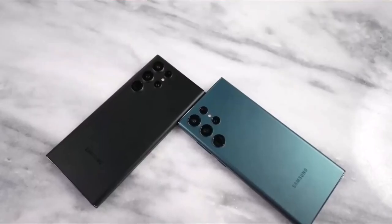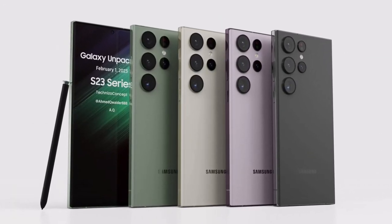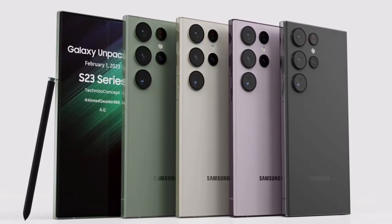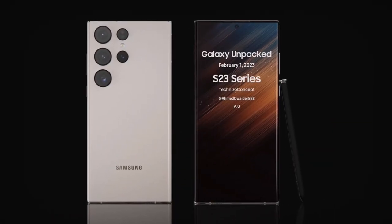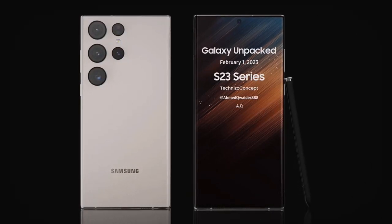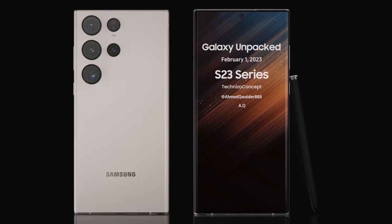Even though Quader is a reliable leaker, we don't think the renders accurately depict the Galaxy S23 Ultra, as the design doesn't look too ergonomic. Renders aside, it's entirely possible that the S23 Ultra will have a flat screen, given the current model apparently isn't doing as well as Samsung wanted, and addressing user complaints can help boost sales.